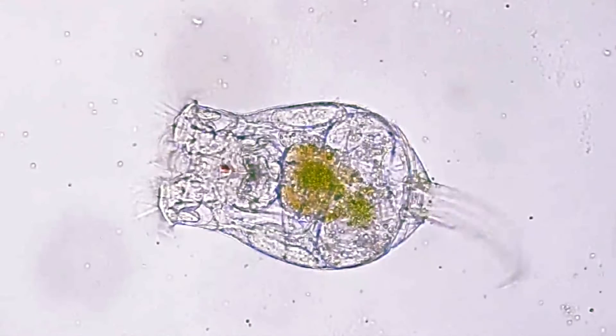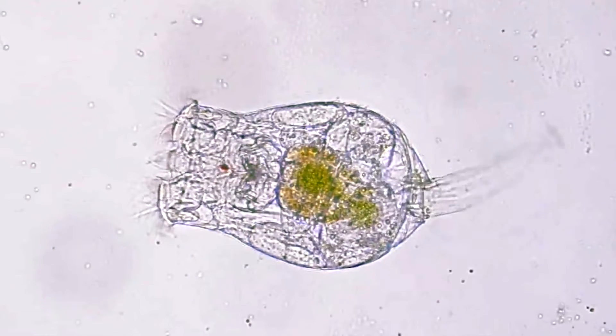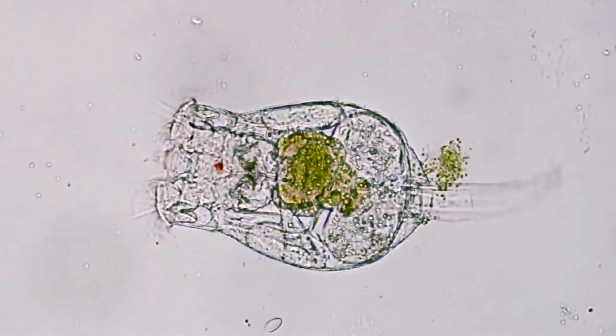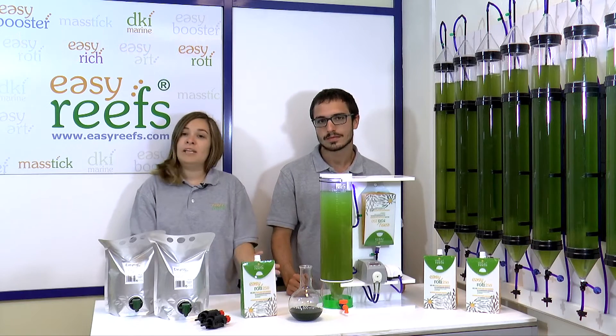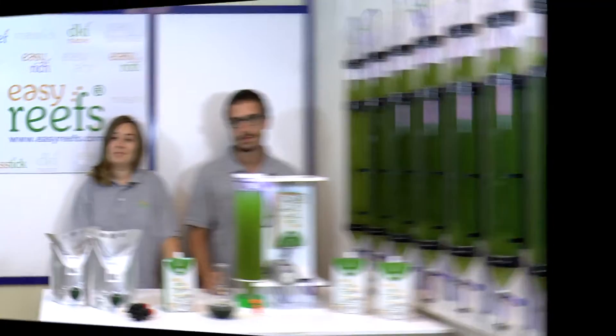Here we can observe in more detail the complete cycle. You can see how it introduces the phytoplankton into its mouth, how its digestive tract is green, and there we can see how it defecates. Its life cycle is very short, between 5 to 8 days, and using EasyRoddy we will see that its culture is very simple.